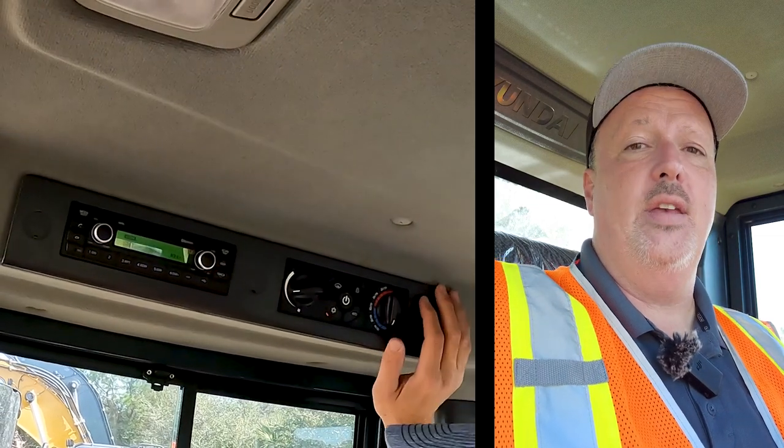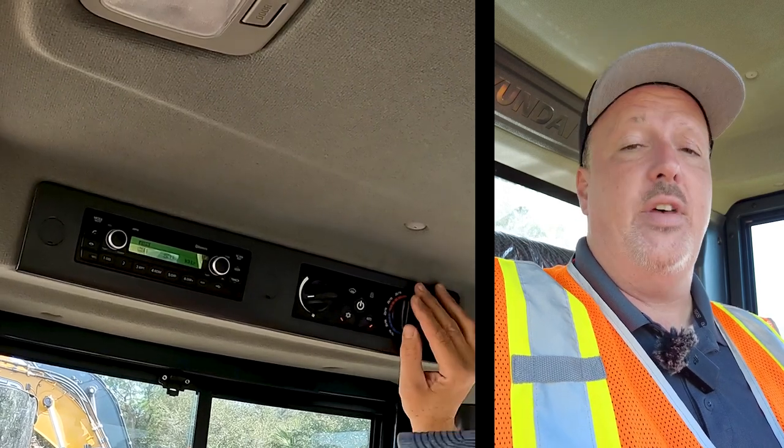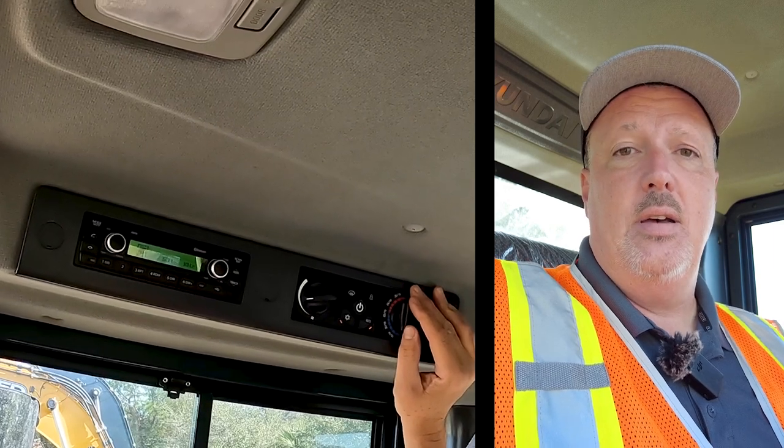Once paired, press the mode button and select BT Audio or BT Music to stream music from your phone. To answer a phone call, simply hit the call button when a call comes in, talk over the intercom, and hit the hang-up button when finished. To the right is the auto climate control system. You can set the fan speed manually, or put it in auto mode, set your desired temperature, and it will automatically adjust both heat and air to reach that temperature.